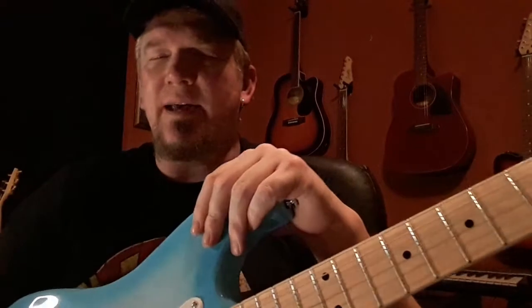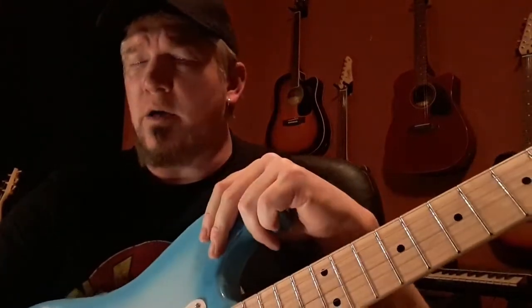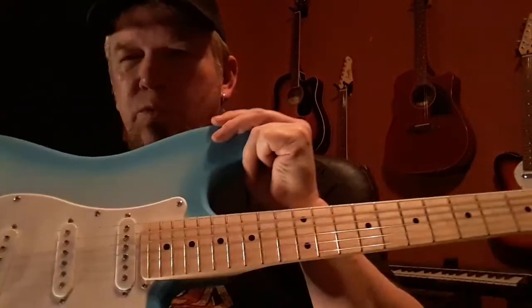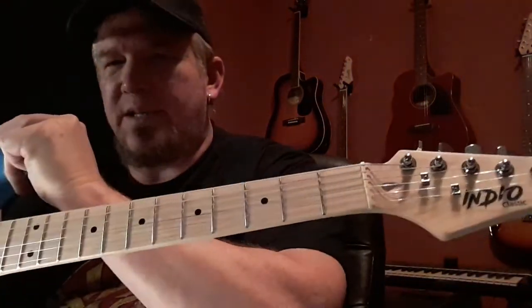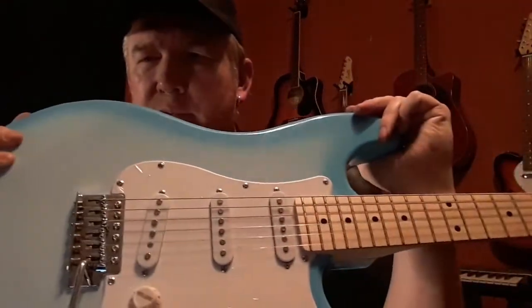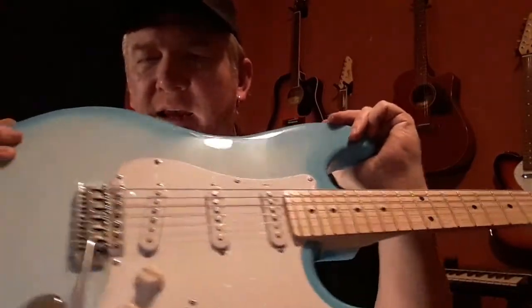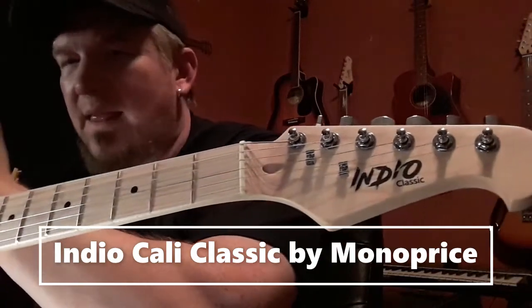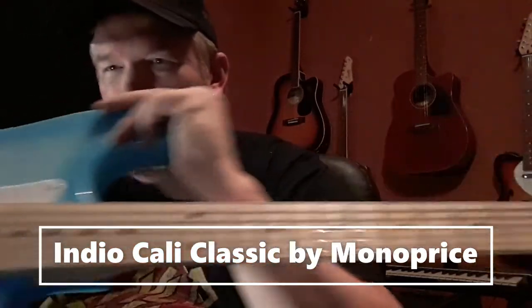Hey, what's up guys, it's Hazzy again and I am here today with another affordable guitar review. I know I'm not the first one on this guitar, but I definitely wanted to give it my seal of approval. It's obviously a Fender Strat copy — this is an Indio Cali Classic by Monoprice.